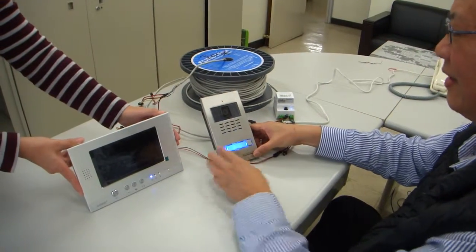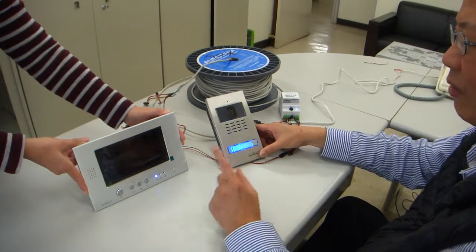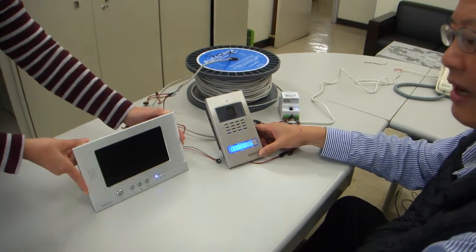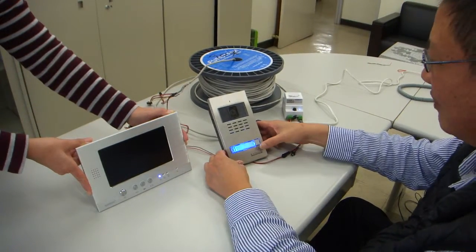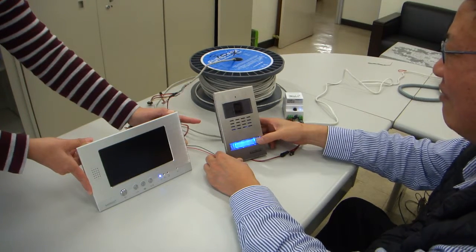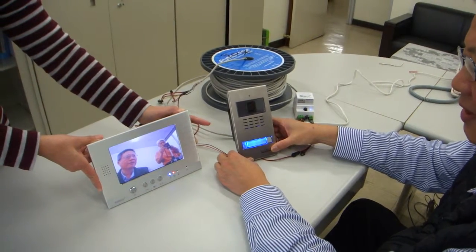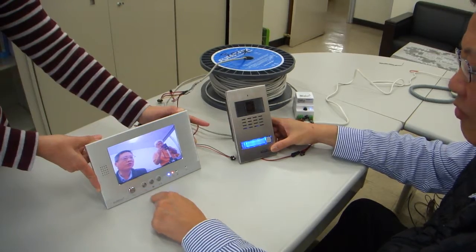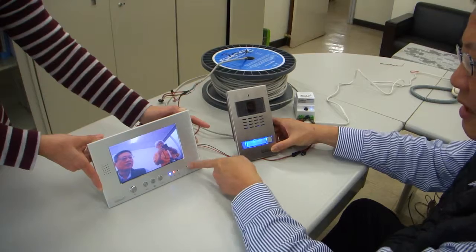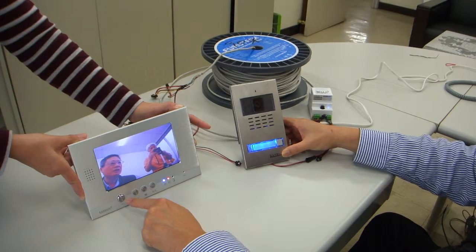The wiring is already set up. First, we need to take off the protective film from the camera. After removing the film, I press the 915 C10ss to call the monitor.